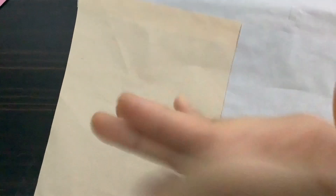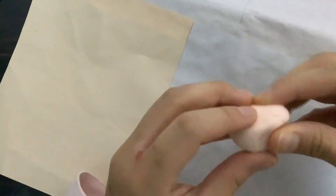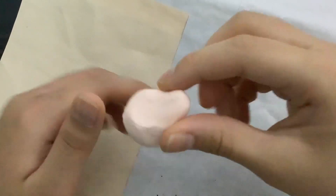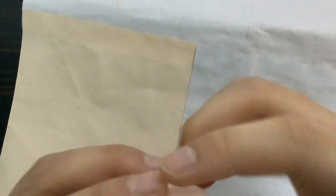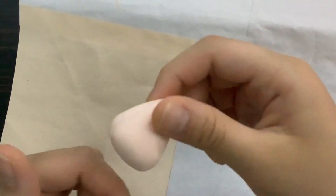You can roll it into any shape you want. This is my favorite shape — I want it to be like a little strawberry bell but without the leaves. So this is my shape.